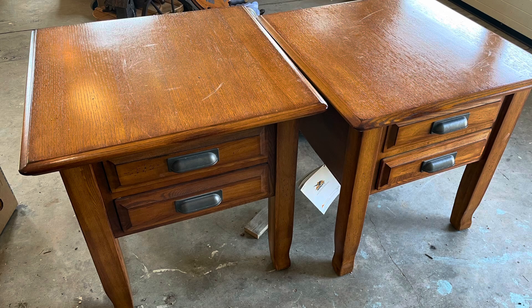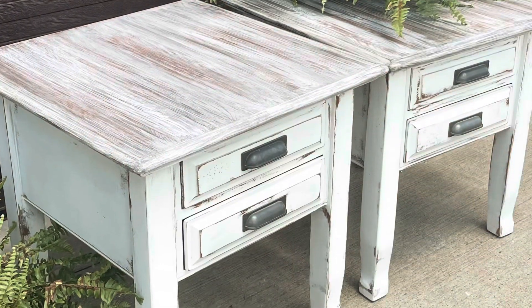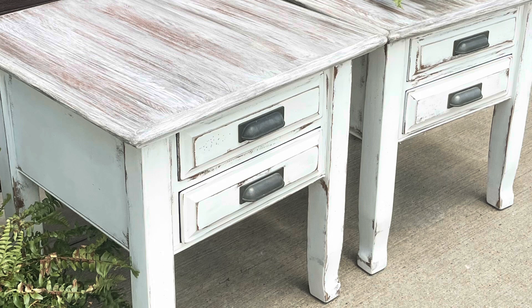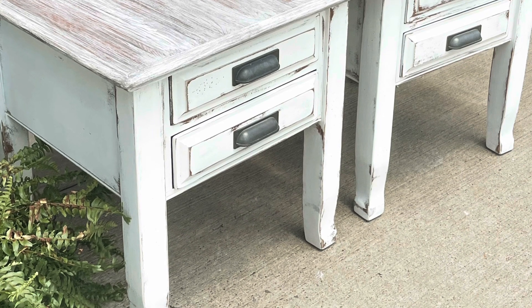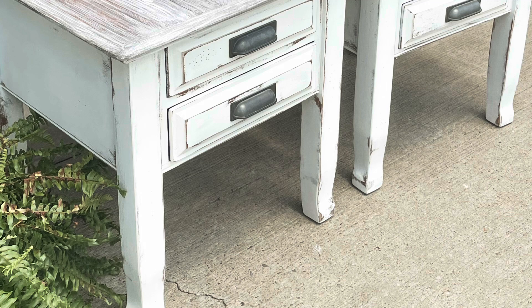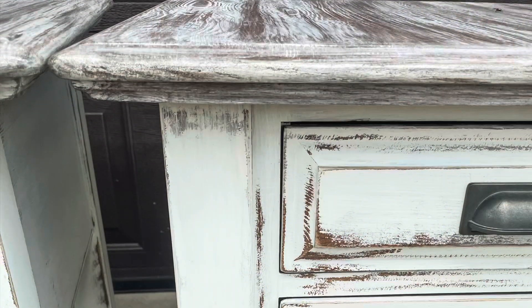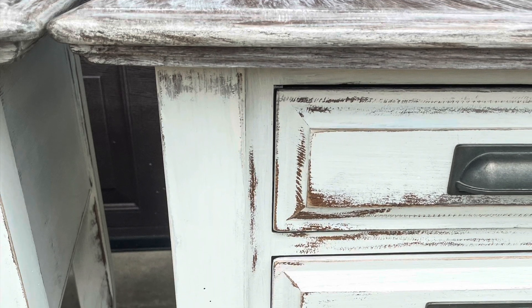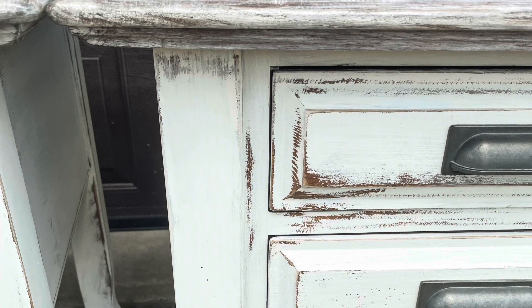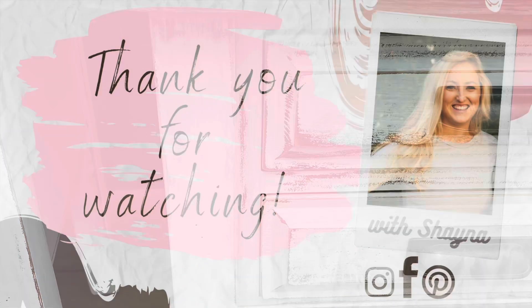Here's a look at the tables before, so you can get the full effect — and here they are after. I think they are just so beautiful. Thank you all so much for watching, and I hope you found this video helpful or inspiring in some way.